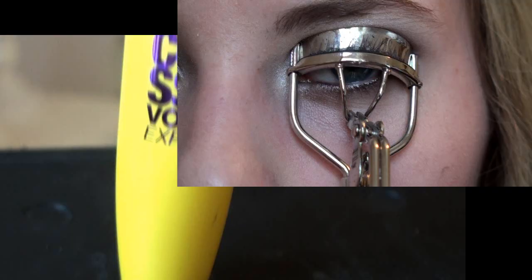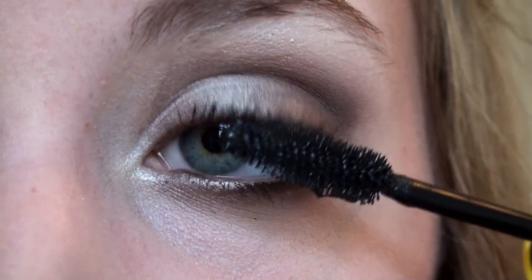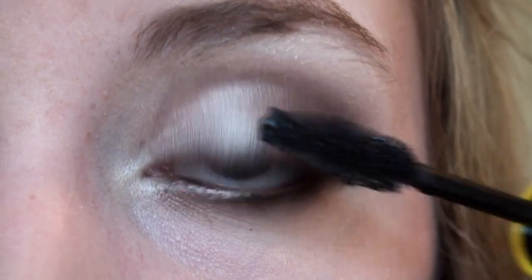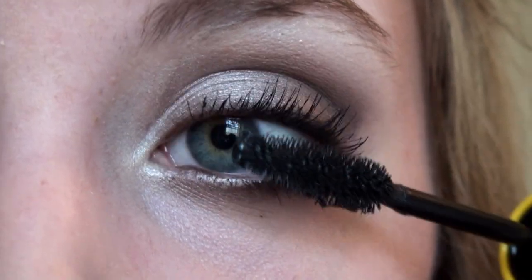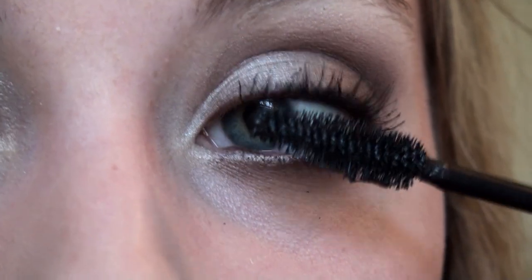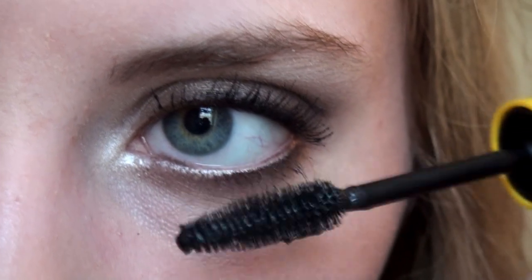Next thing we're going to need is mascara. I'm using Colossal Mascara by Maybelline and I'm going to curl my lashes. Then I'm going to apply a couple coats until I'm happy with the look. Don't forget your lower lashes as well — just some light thin strokes on the lower lashes.